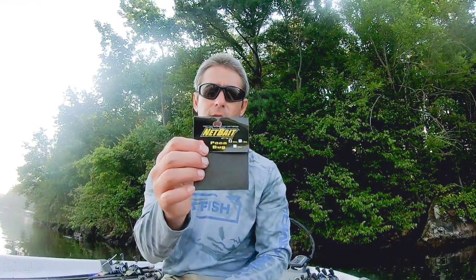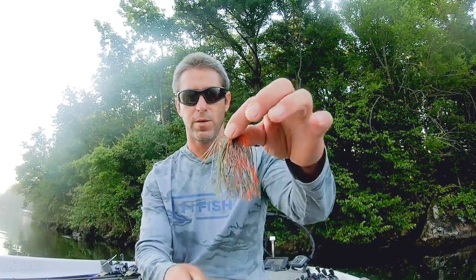I might throw more of a flipping style jig, but this is the Netbait Pockabug 3/8 football head jig. Here it is — you can see it a little bit.